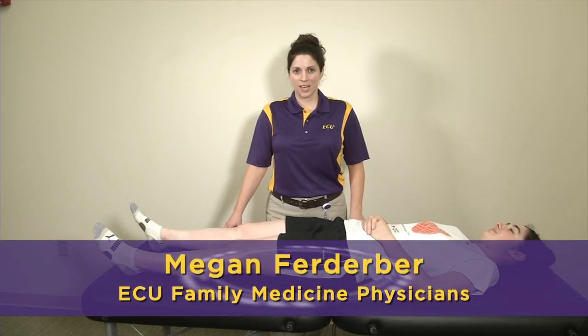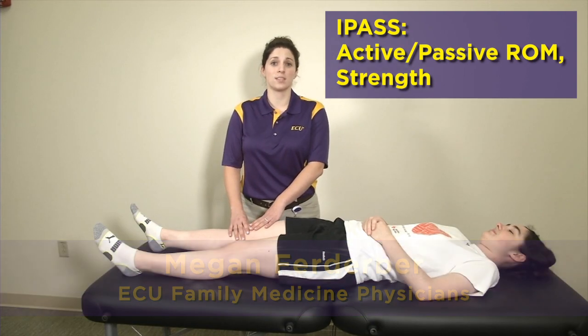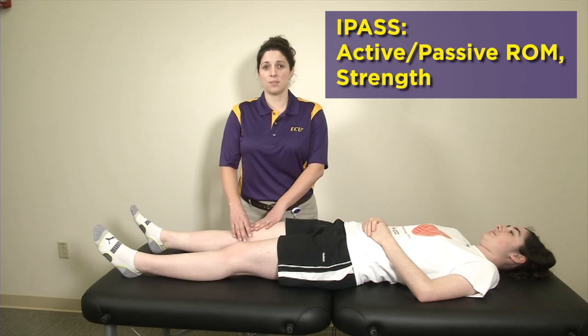Hi everybody, thanks for joining us again. Now we're going to go straight into active passive range of motion and strength testing of the knee. This is video two of five of our AFP video series on the examination of the knee.